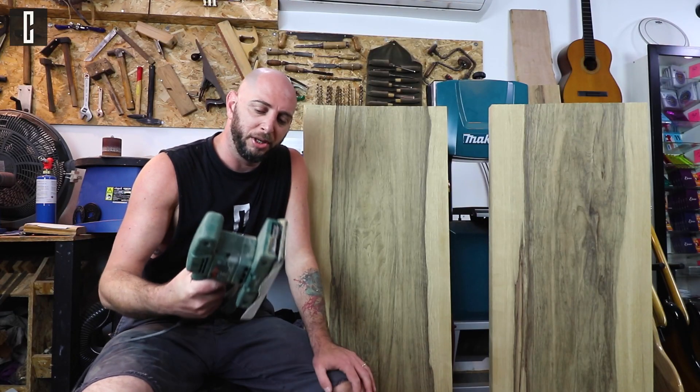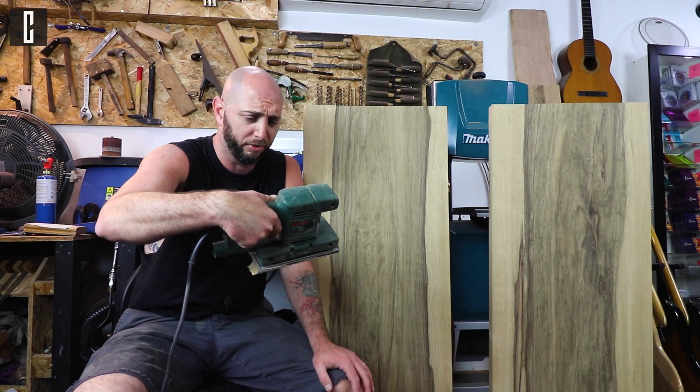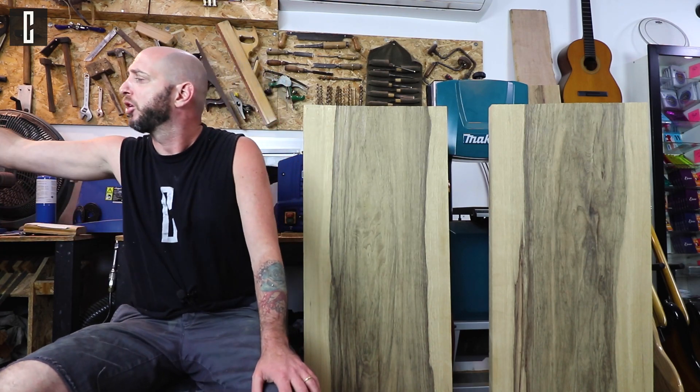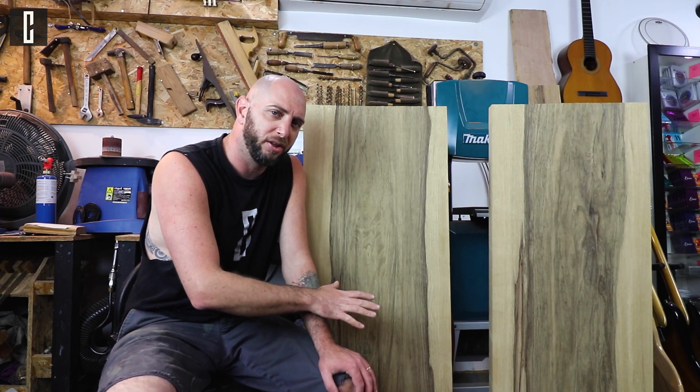You just saw me sanding these two blocks using the Bosch PSS 2350 watts with a 40-grit sandpaper just for the initial cleanup. Now everything is prepared and we need to talk about some resonance.